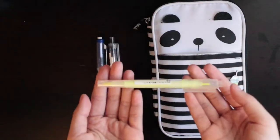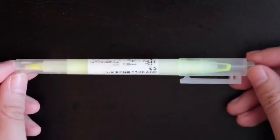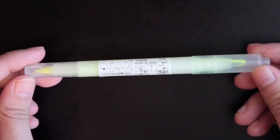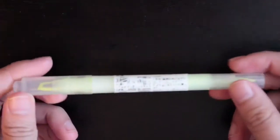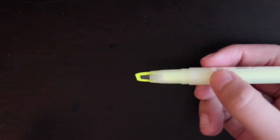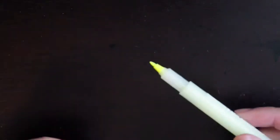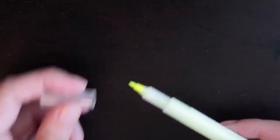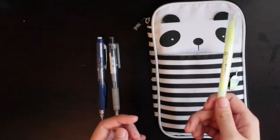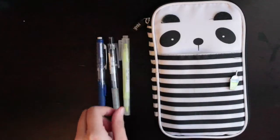We also have the Muji Clear Tip Double Ended Yellow Highlighter Pen. As you can see, you can write on one end and also on the other end. When you highlight something, you can quite easily see the words underneath it so you don't highlight past what you want to highlight.